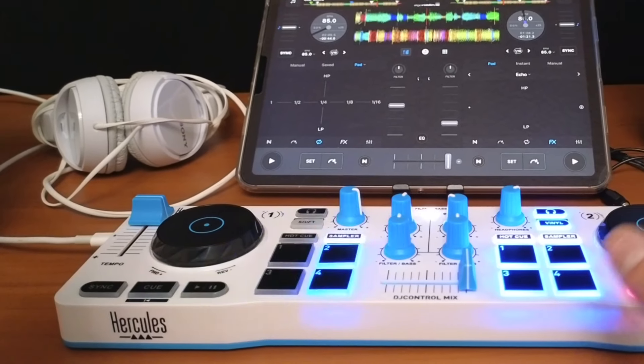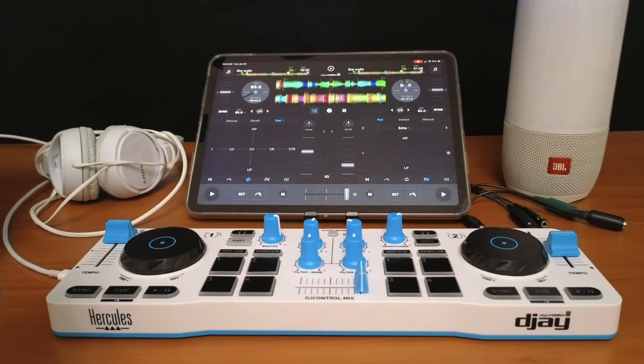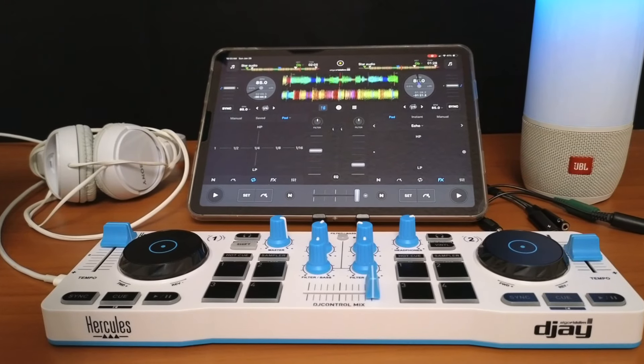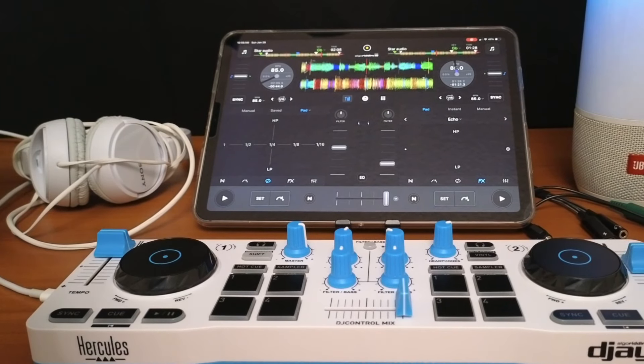Connecting a Bluetooth controller to DJ Pro is super easy and fun. In this video I'm going to show you everything you need to know about using a Bluetooth controller with DJ Pro, including how to use headphones for pre-cueing.